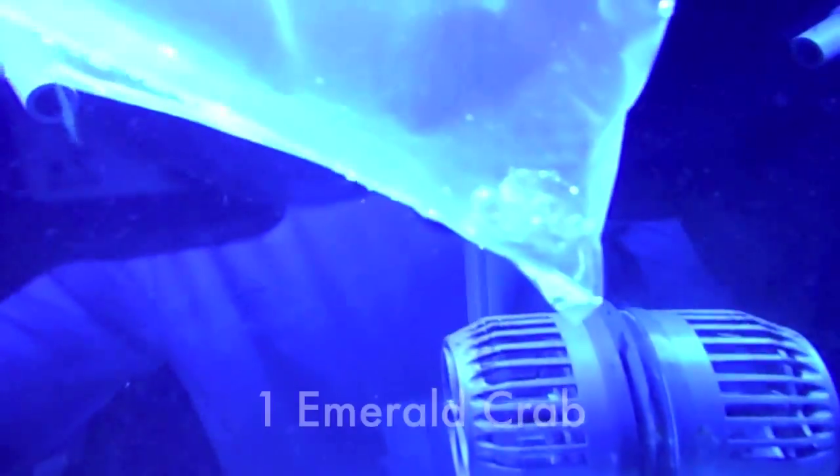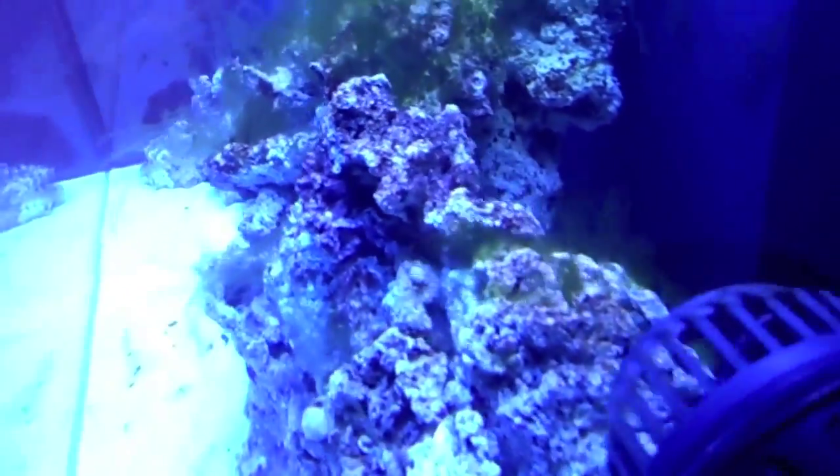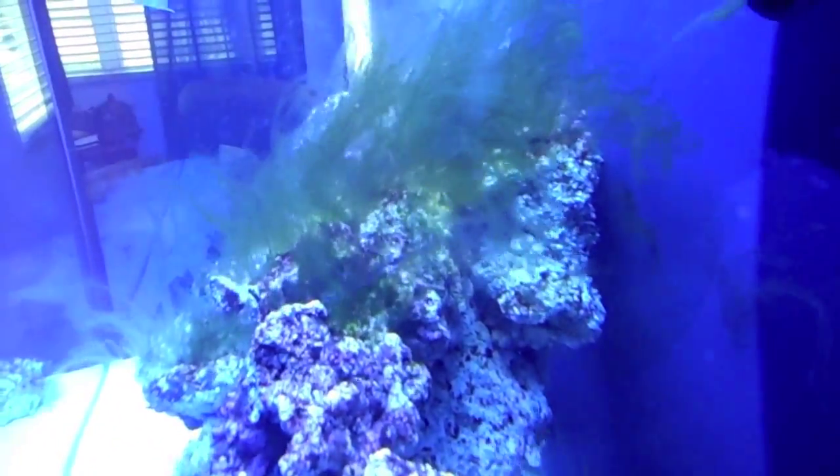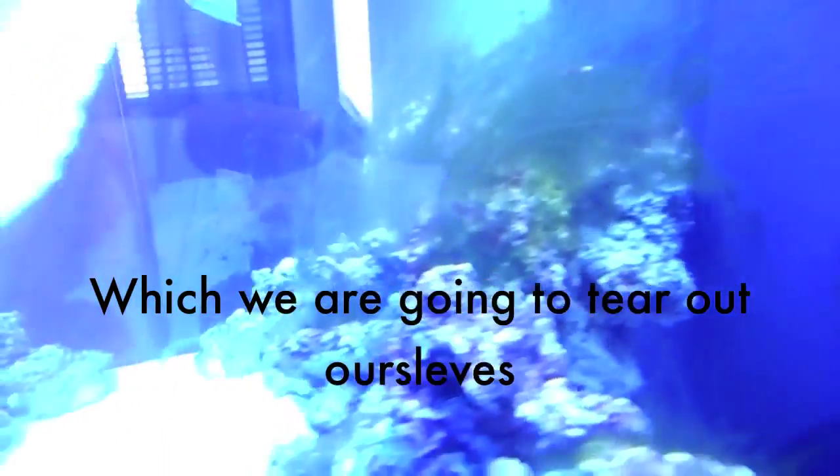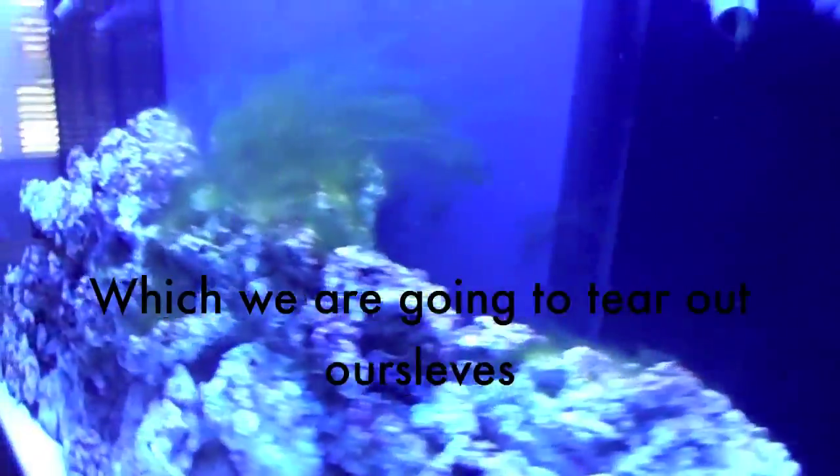And then also an emerald crab. We have a lot of algae and stuff in here — see all that hair algae? It's kind of nasty looking. So we started off with a small, very small little clean up crew to start, and then we'll start adding to it.